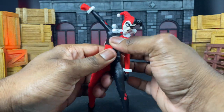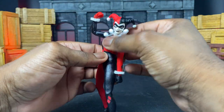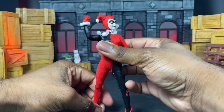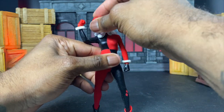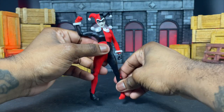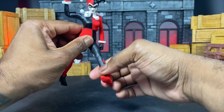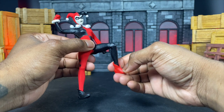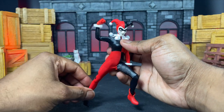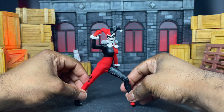She can also tilt side to side, so we have all this room on our Harley which is pretty cool. Overall, like Catwoman, she should have had more articulation, but for some reason on Harley it just feels a little stronger. She will suffer from articulation issues, but it just kind of feels better on this Harley than it did on Catwoman.